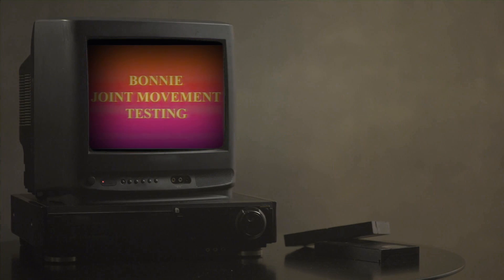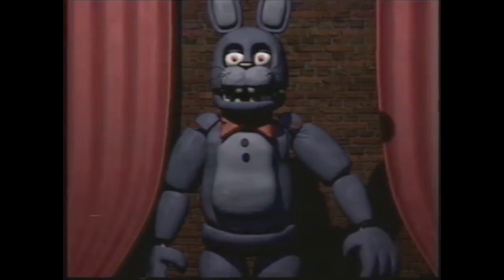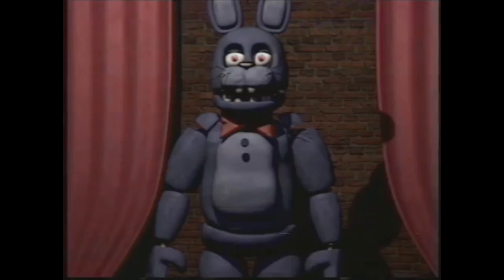Tape 2 is called Bonnie Joint Movement Testing. The video is a set of title cards followed by movement of the specified area of the animatronic — until things stop moving. Title cards appear, but the animatronic just stares blankly and unmoving. Then it cuts back to the stage to reveal Bonnie is gone. The camera pans, and we see the animatronic standing in the dark. In between cuts, it moves around the room.